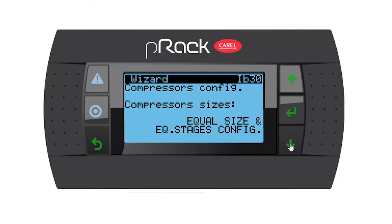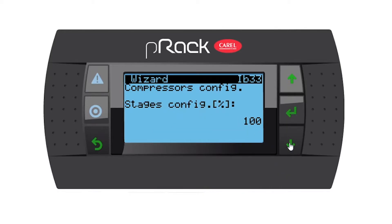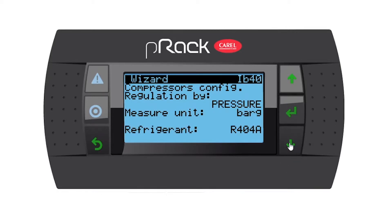Compressor sizes: we have equal sizes and equal stages. You have the option for defined sizes or equal sizes in different stages if your compressors have unloaders. But we're going to use equal sizes, equal stages for this exercise. Stages config: I want to run my compressors at 100%. Regulation by temperature, and as per my notes the refrigerant is R507.